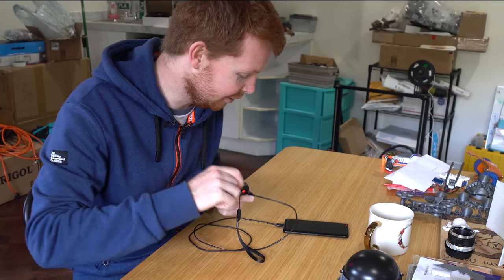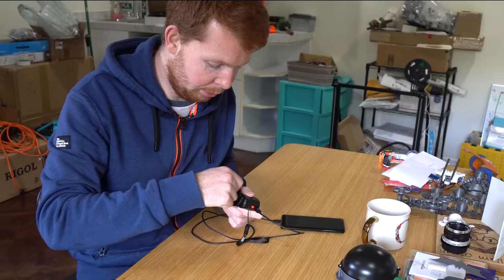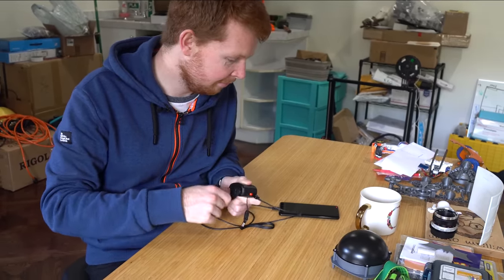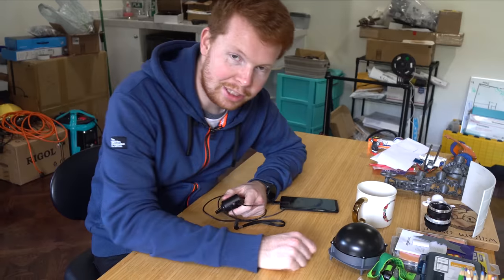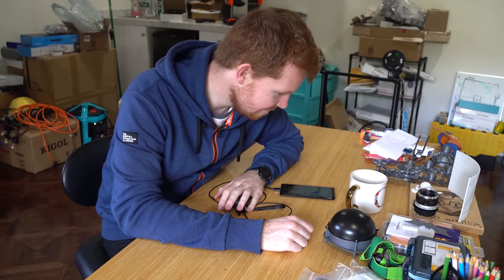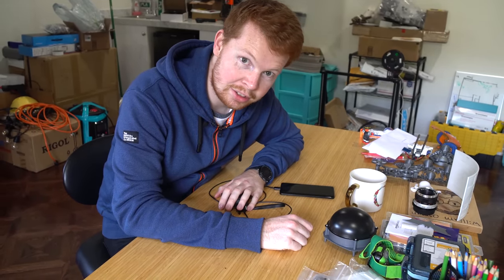Six hours and 48 minutes to fully charge. I'm turning this at probably one and a half revolutions per second and I really don't want to be doing that for the next seven hours, so let's come up with a better solution.